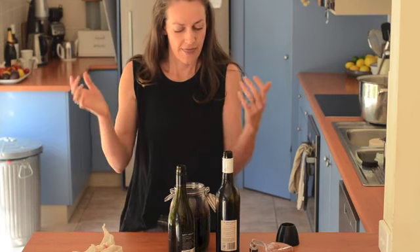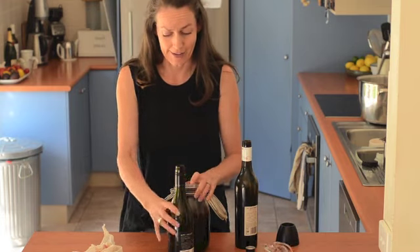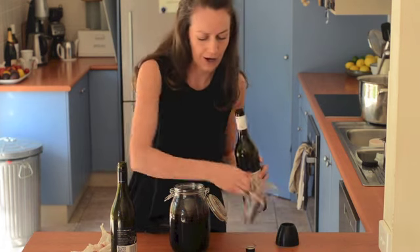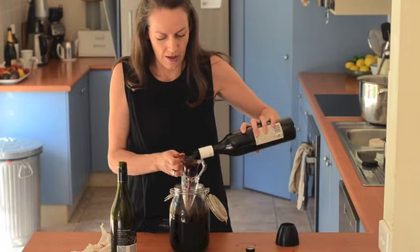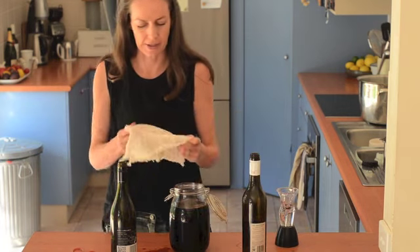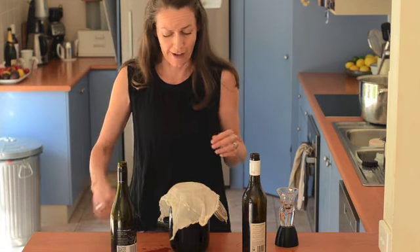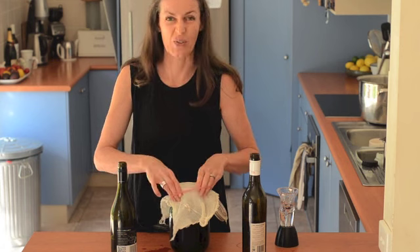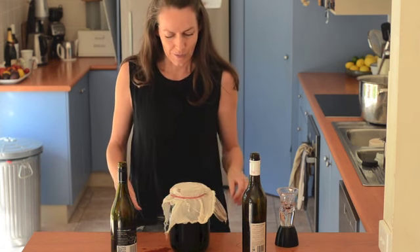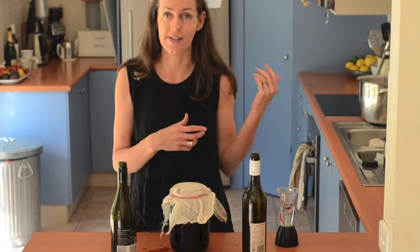Once you've aerated it a couple of times, it's time to add it to your bigger stock. If you're just starting out, your jar is going to be completely empty — that's fine, just pour it in. Cover it with something that's going to let the air through but not let flies in — vinegar flies in particular — because you don't want anything unpleasant in your vinegar. I cover it with a bit of muslin, but any sort of cloth would be fine, secured with a band.